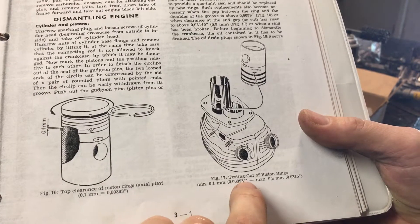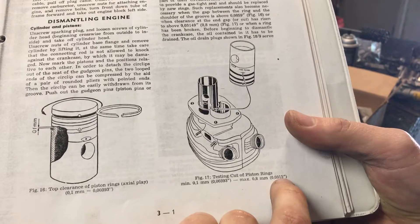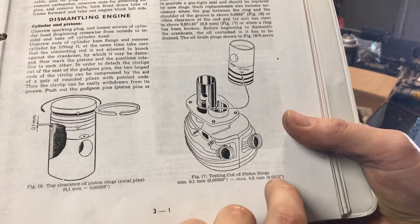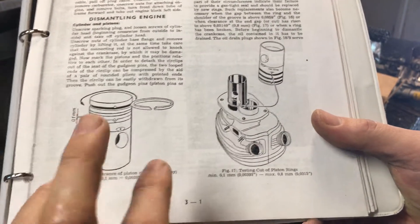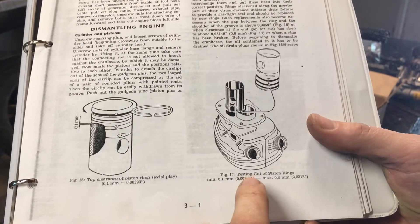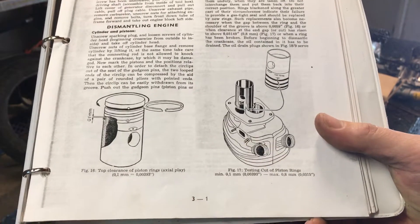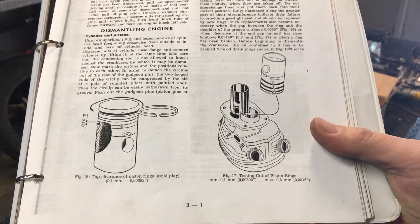It looks like three thousandths, almost four thousandths minimum clearance, and then three hundredths maximum — so that's a whole world of distance. I'm gonna shoot for this range, and I know I've got a lot of play here, so that's what I'm gonna do next.